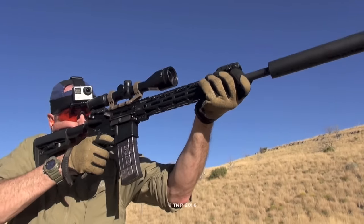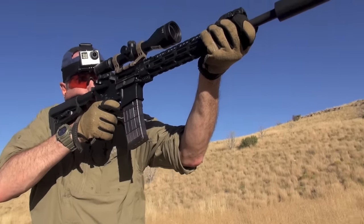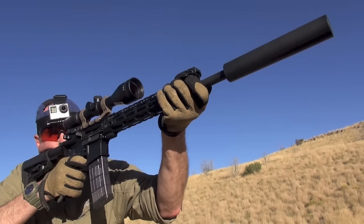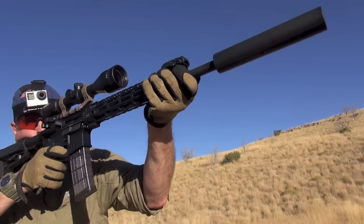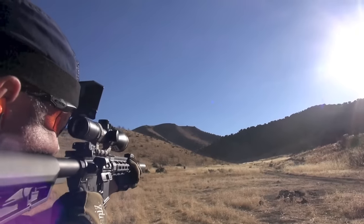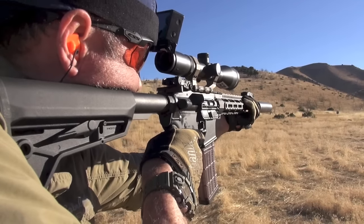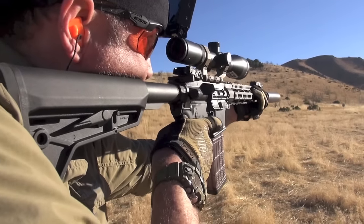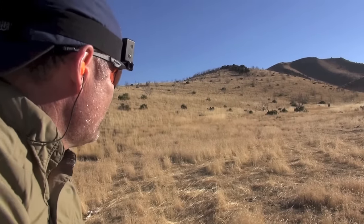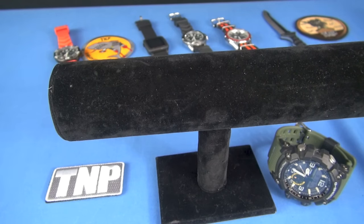Welcome to this Casio G-Shock tabletop review — part of a project I call WRVs. Thanks for joining me. If you found me through Google or YouTube search, subscribe and follow if you're into dude stuff: guns, knives, and now a few watch reviews. Surprisingly, I don't only like Casio G-Shocks — there are two Seikos in the back, a smartwatch, an Edifice, and a Mudmaster in the lower right.